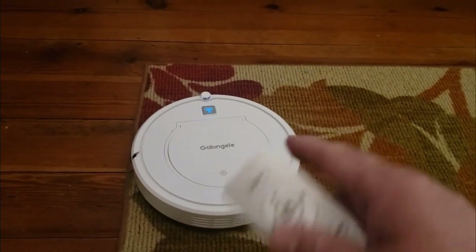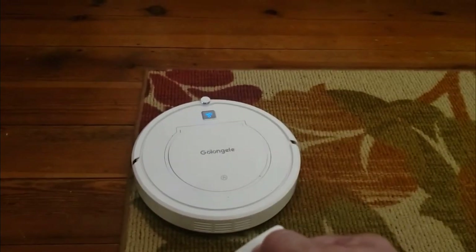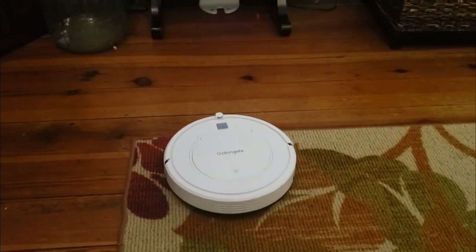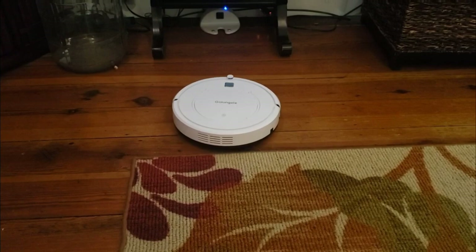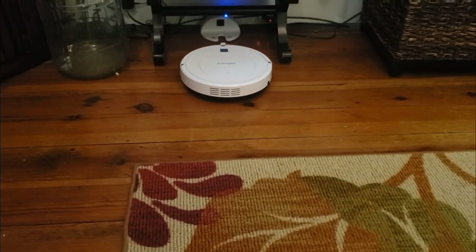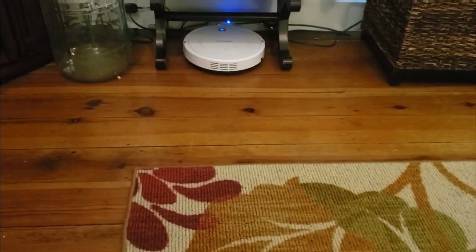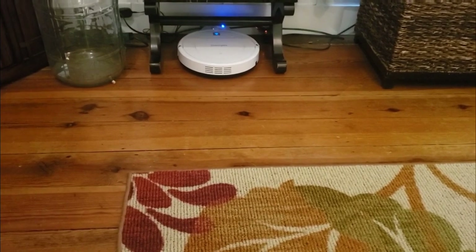It just finished its powerful setting. If I hit this return button, it should send itself right back to the base. Right there it goes. They do recommend that you have about two feet on either side open. I've kept this ottoman nearby and haven't had any trouble, but there you have it.